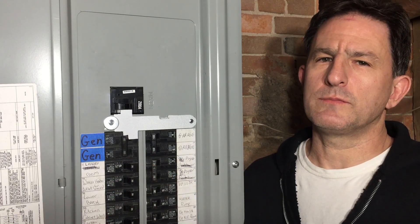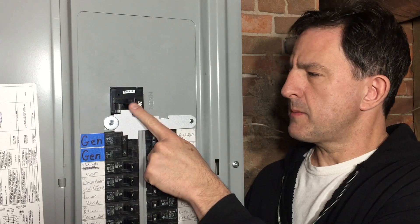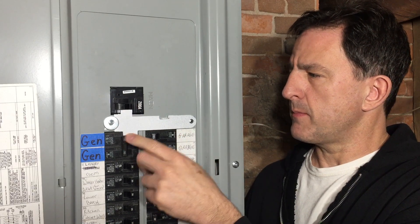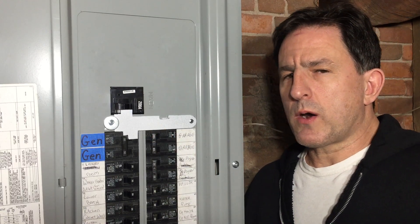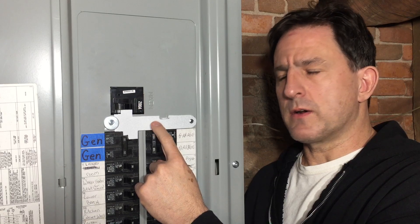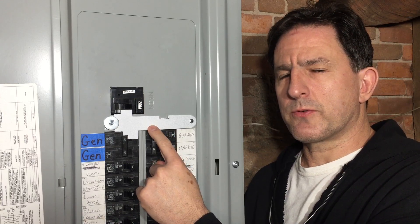Hi, I'm Lou and I'm about to connect the generator to my main house circuit panel. This interlock plate prevents the main and generator's circuit breakers from being turned on at the same time. It's not only a great idea, but required by code in many states. Unfortunately, they cost around $75. I'm going to show you how I built this essentially for free.